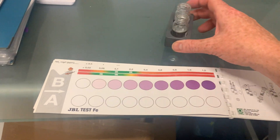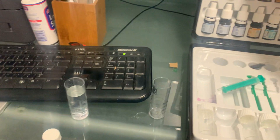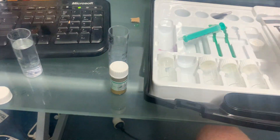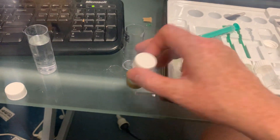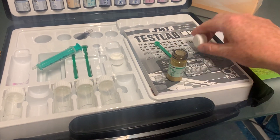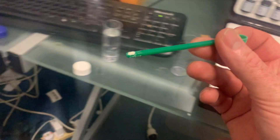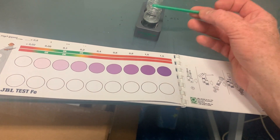Then we're going to put one spoon of phosphate reagent one — it says one spoon, so not the big spoon but the little spoon. I'll scoop that in there. Try not to get it wet because the wet stuff clogs it up. Get a nice flat scoop, then tap it in. Try not to get it wet.